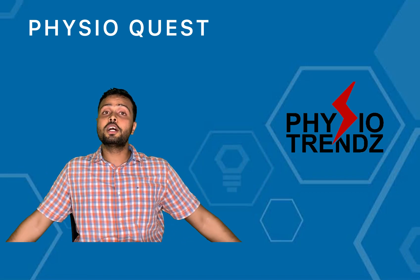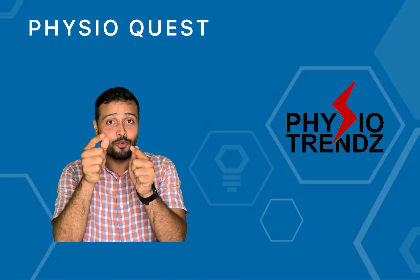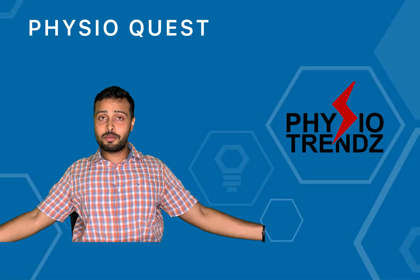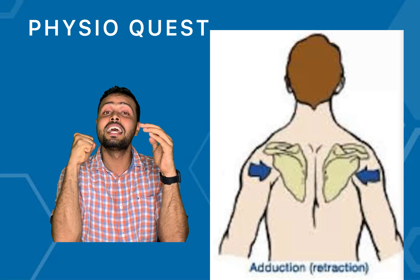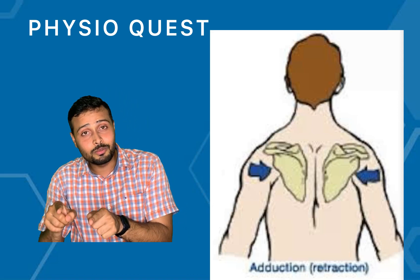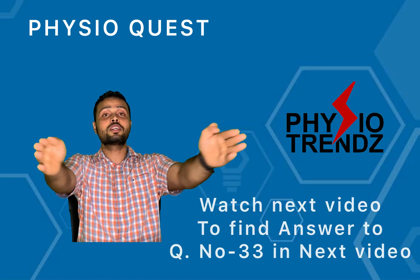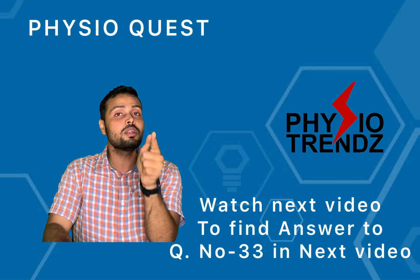Option D involves shoulder abduction along with retraction of the scapula. Here is the catch: shoulder abduction will definitely activate the supraspinatus muscle, but when you ask the patient to perform scapular retraction, we are automatically reducing the space between the acromion process and the head of the humerus, which will cause impingement syndrome. Therefore Option D is incorrect. The correct answer is Option C — horizontal abduction — which can be performed in standing or in prone lying position.